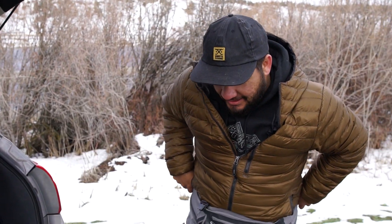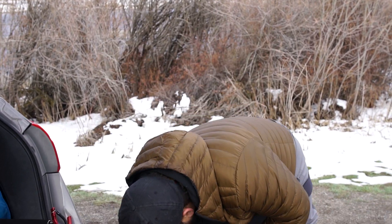You caught some though, right? Caught a few. On dries? Yeah. It's 9:45 so get your waders on — we gotta go to work.